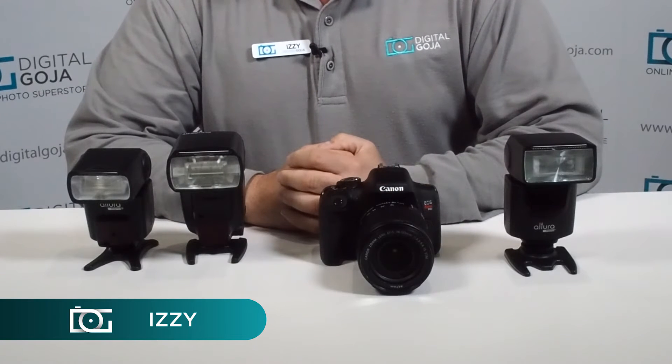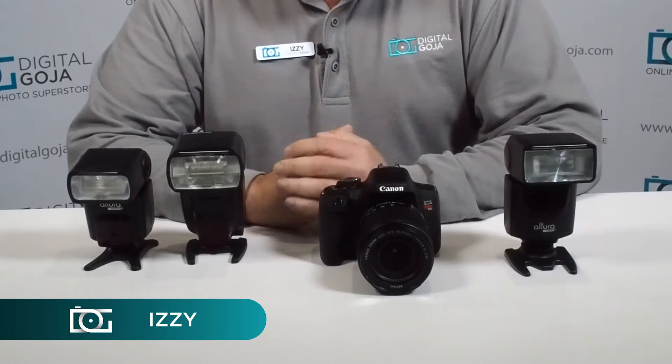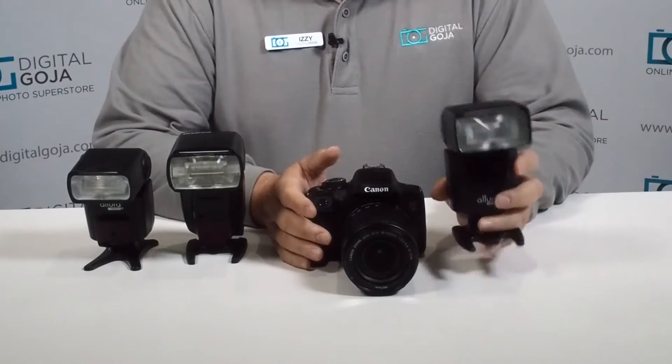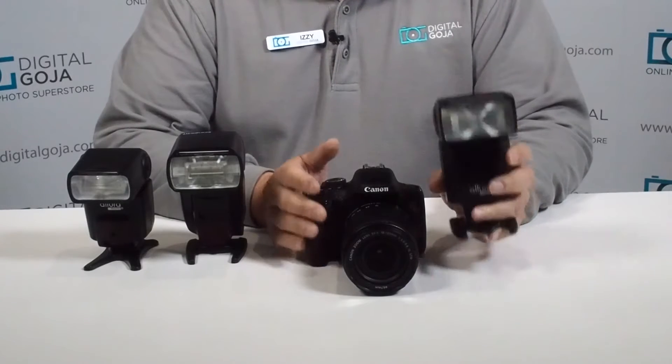Hi there, Izzy from DigitalGoja.com showroom. Susan posted in one of our forums that her flash is giving her a hard time when it comes to being recognized by the camera.